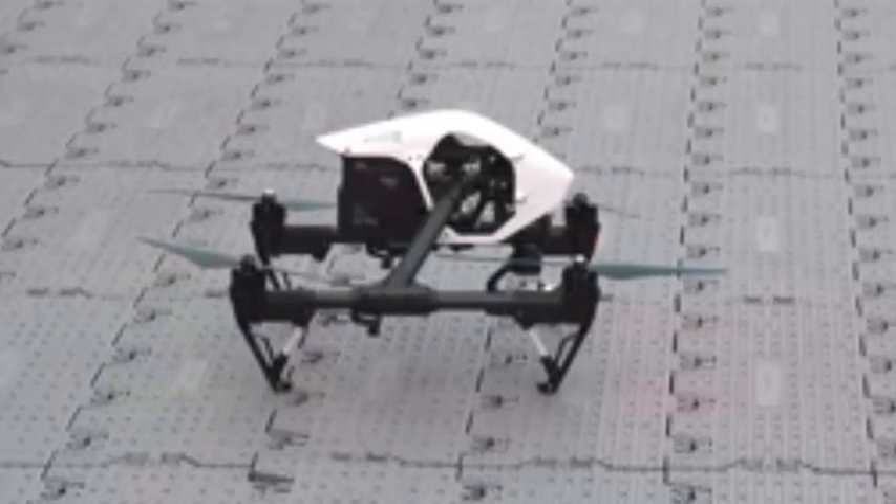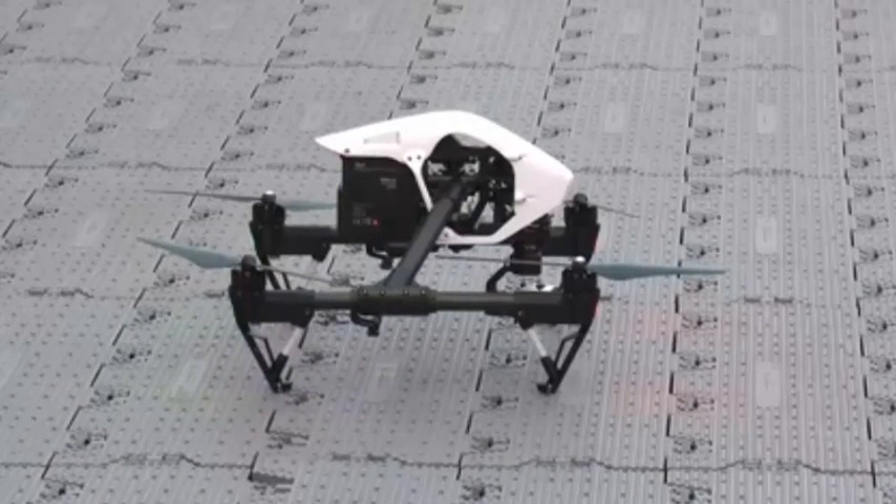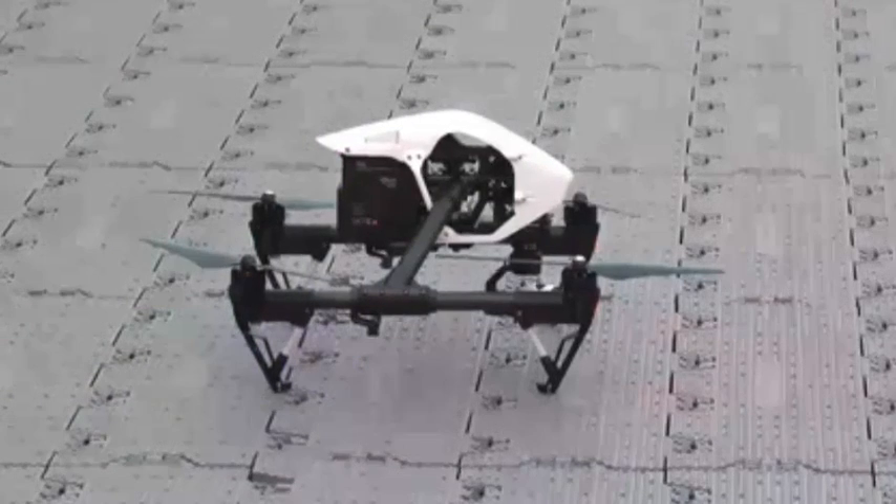It includes full telemetry access, so you can see position, distance, speed, altitude, battery status, and more. There's a satellite map overlay in the corner — it looks like a picture-in-picture display. This can be toggled to full screen with a single tap and back, and it shows the Inspire 1's current position.